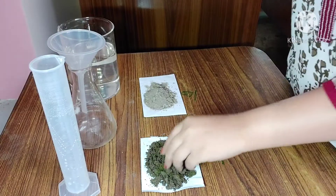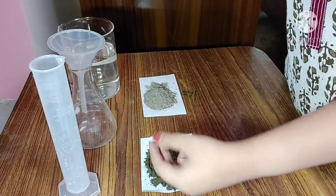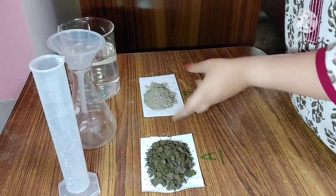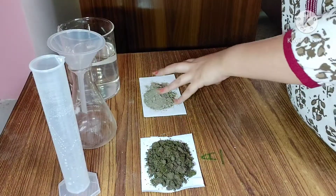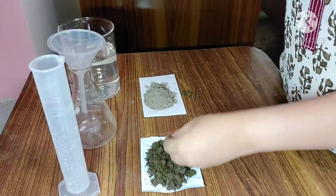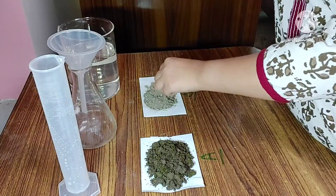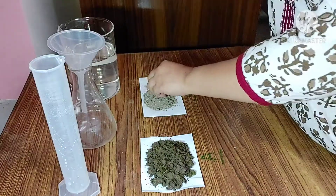From the color, we can understand that Sample A contains more amount of humus because it is a garden soil, and in garden soil humus is high — hence the dark color. Sample B is a roadside soil, so the humus amount will be low and it is whitish in color. By holding both soil types, we can also understand that Sample B is softer and more granular.